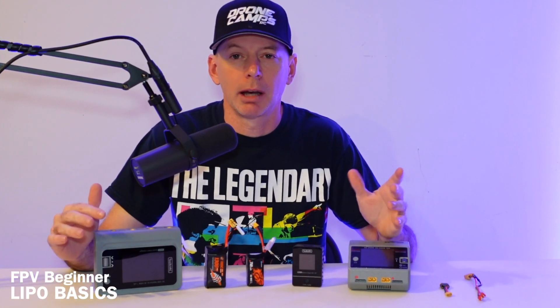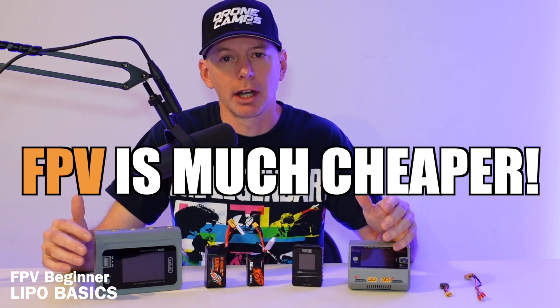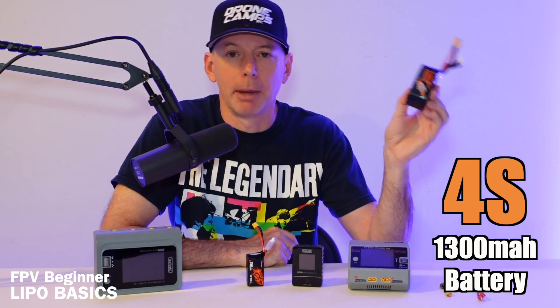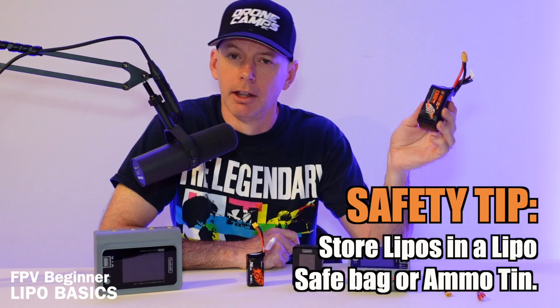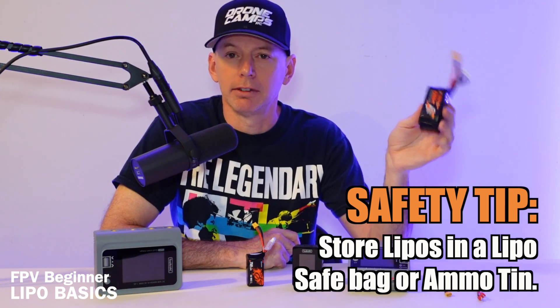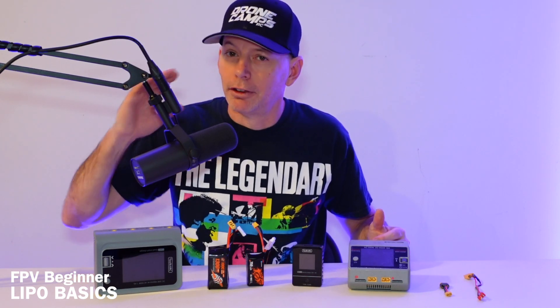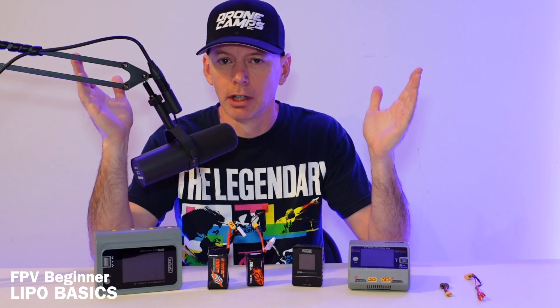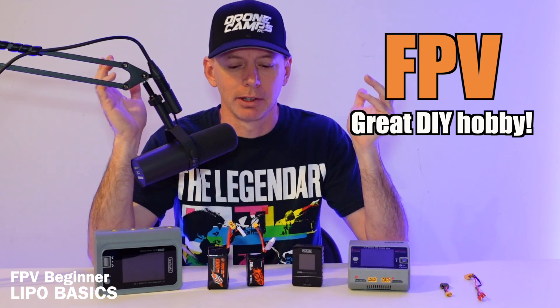The FPV hobby is much cheaper than something like DJI or Altel. If you're buying a charger or batteries from DJI or Altel, it's going to be probably triple to quadruple the price of any LiPo battery or charger. A 4S 1300 battery — the main battery we usually use in the FPV hobby — costs around $25 to $30 per battery, so you can get a bag full and have many flights. You also have the option to fix things yourself instead of relying on DJI or Altel.